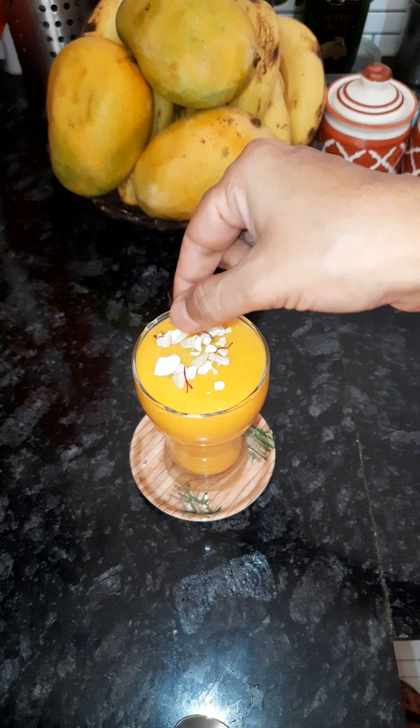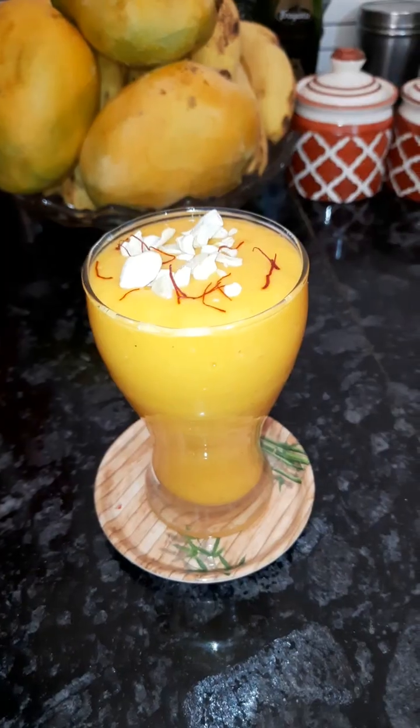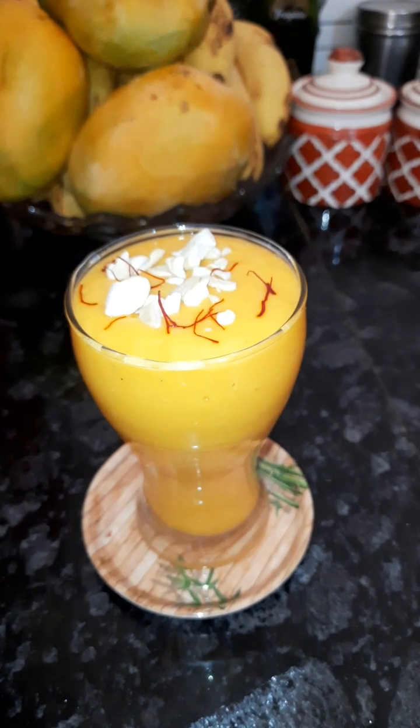If you like, you can add a little bit of milk to adjust the consistency, and you can add some sugar if you prefer it sweeter. Enjoy it with your heart — garnish it and enjoy.